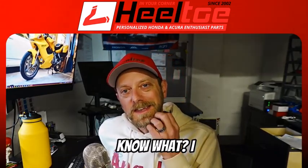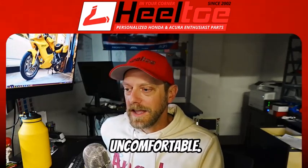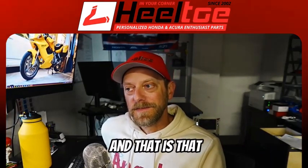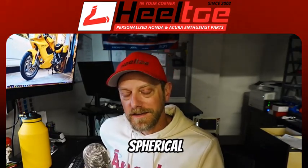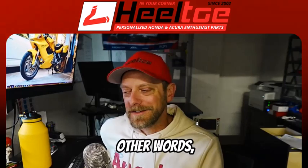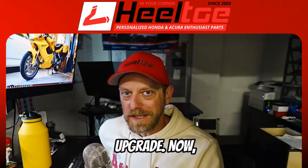A lot of people look at spherical bushings and say they'd love a car that handles like a race car or go-kart, but it's a street car and they don't want it to be uncomfortable. That's where people go to polyurethane. But there's a problem with polyurethane: while it is somewhat of a compromise — a mix between rubber and spherical bushings in terms of how they act — it's really a mix of the negatives. Polyurethane bushings are an upgrade to almost nothing in terms of being a complete upgrade.